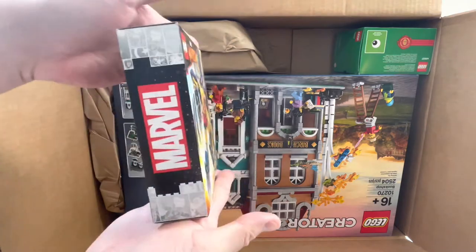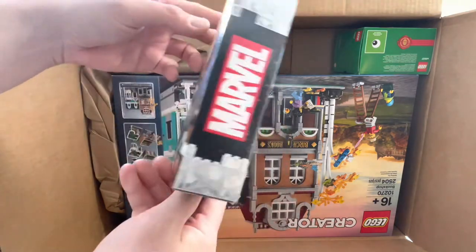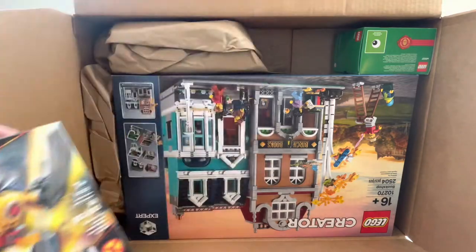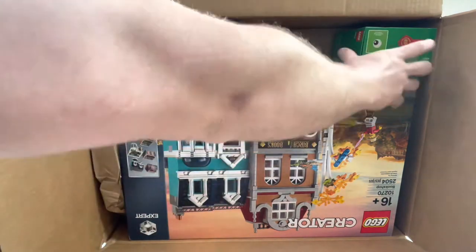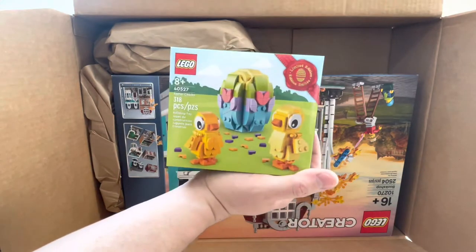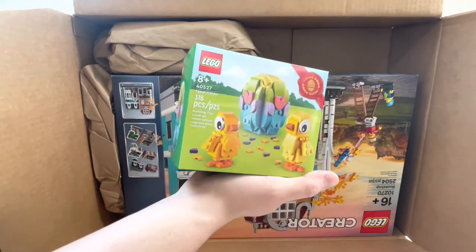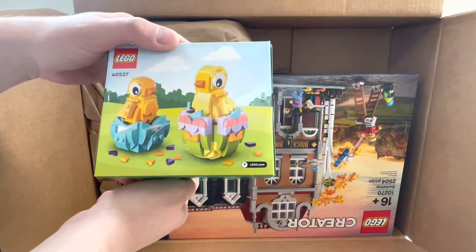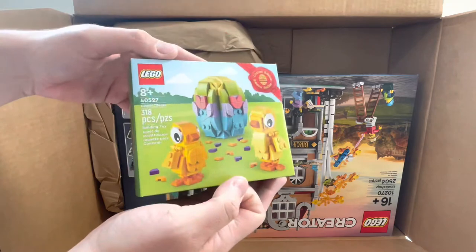Excited to have this — it's such a small little box for a Lego set, but very cool. Excited to have this in our collection now. And then we got one of the new Easter Chick promos. That's pretty cool. Not sure what we're going to do with this — maybe let my daughter play with it next weekend. Maybe she'll have fun with it.